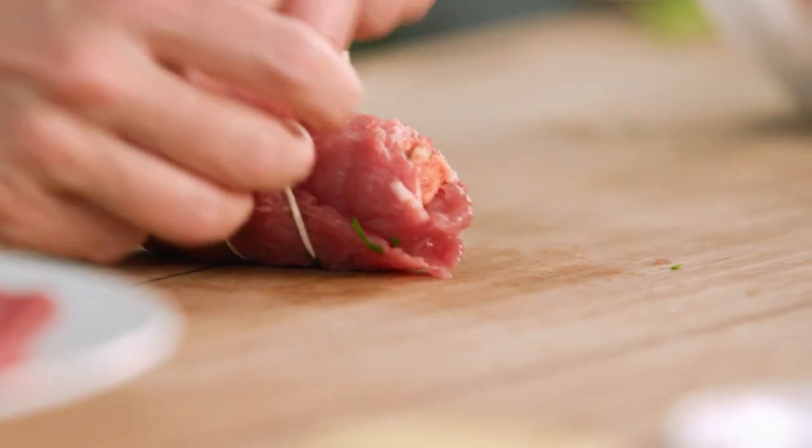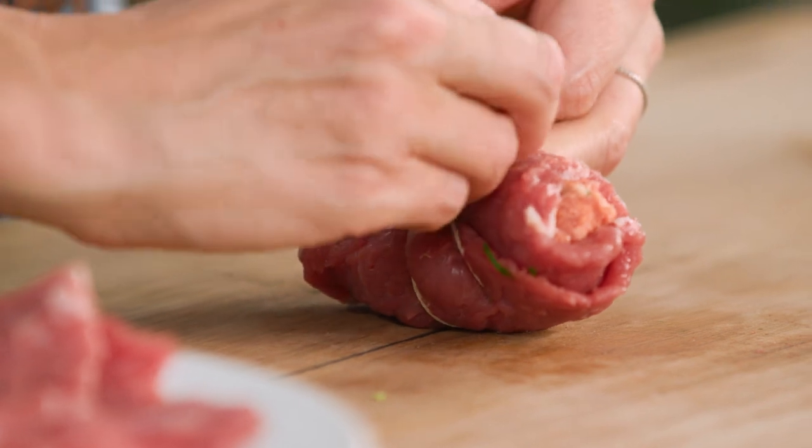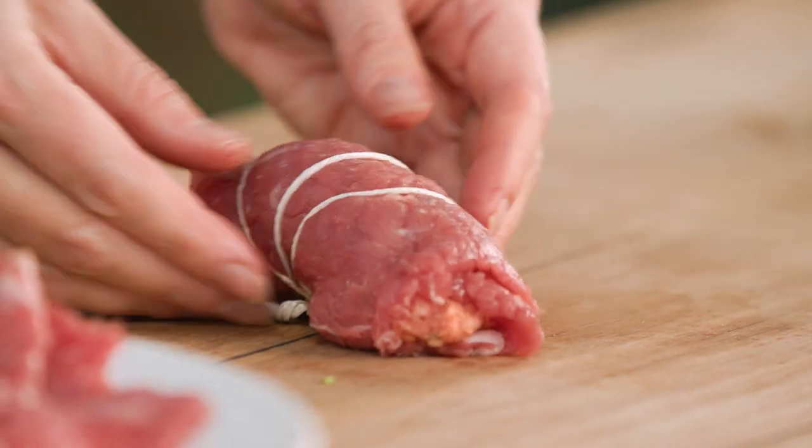It just ensures everything stays in nicely as it cooks. Just wrap it around and then tie it together — it doesn't have to be perfect because once it's cooked I'm going to remove the twine. There we go, that's our first little one done — so cute. I'm going to make a few more of these and then we're going to seal them off in some oil and butter.